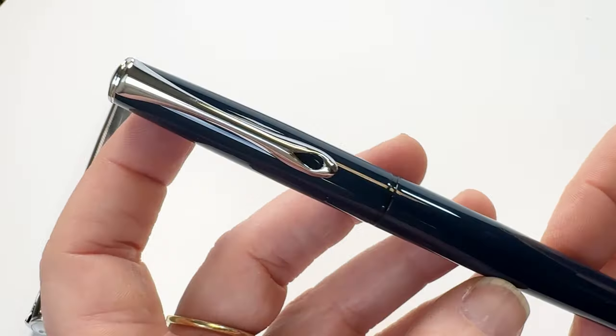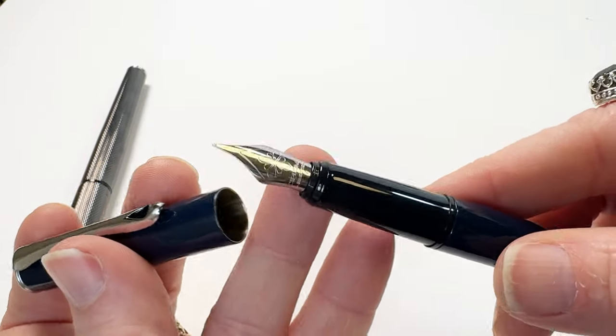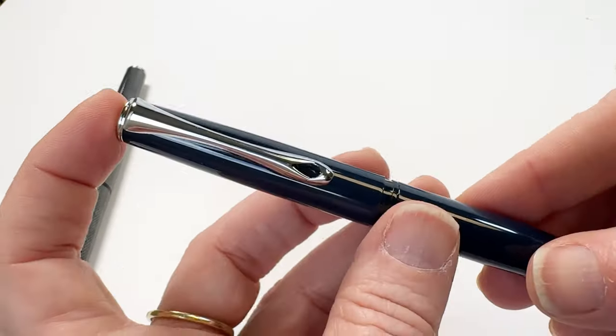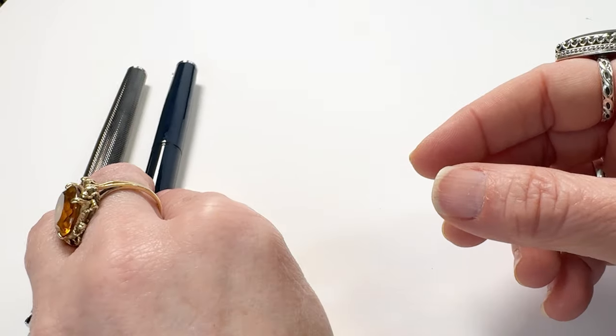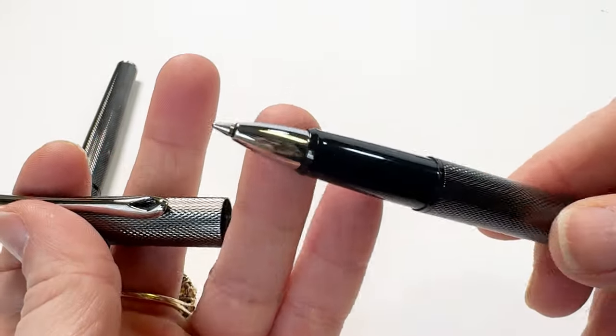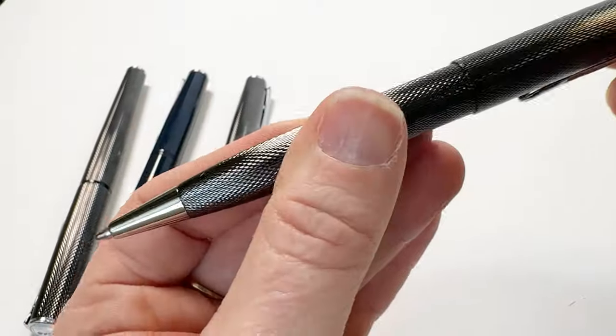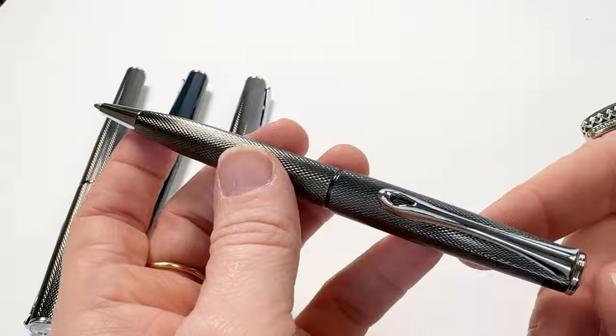Up next is the second color of this release, which is dark blue. This color has a glossy finish that does carry out through the cap and the barrel of the pen. You can also get both of the new colors — black barley and dark blue — as a rollerball or a ballpoint pen if that is what you prefer to use.